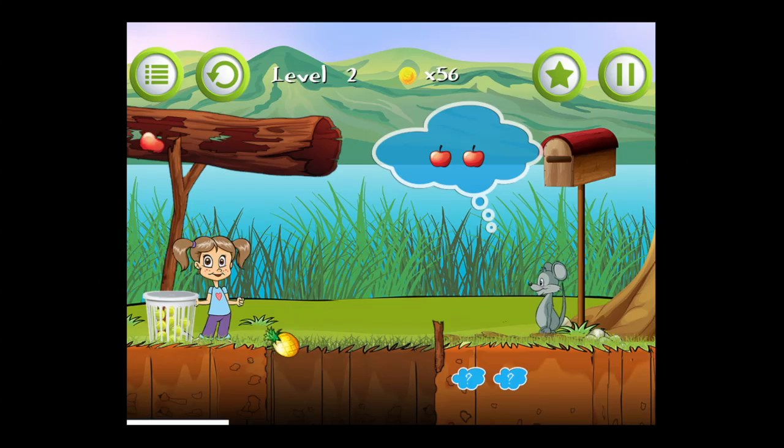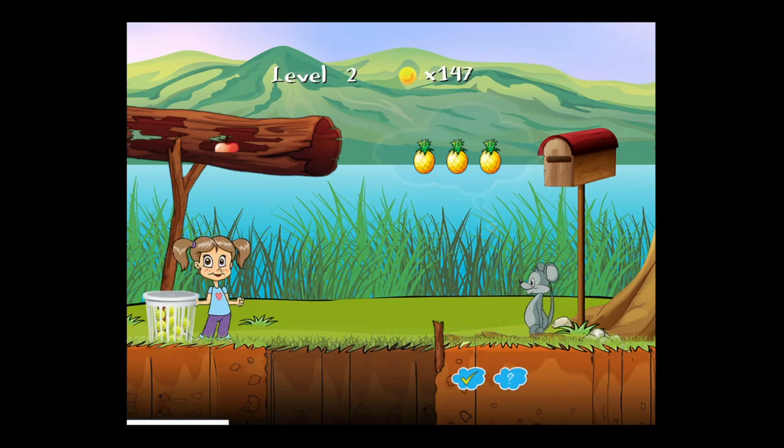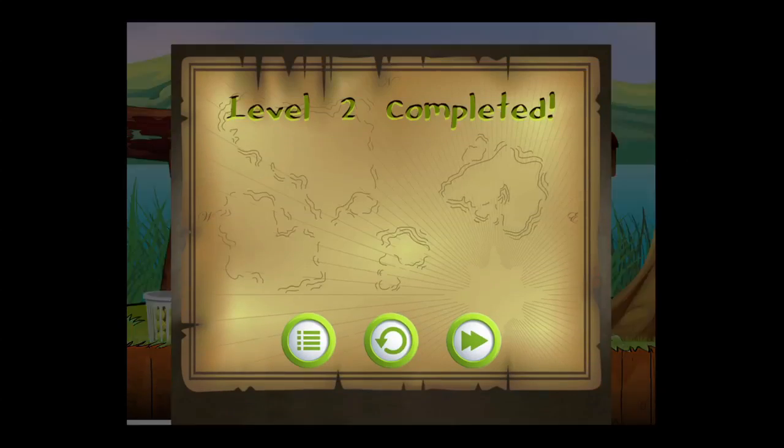The mouse also likes fruit. In this case you have to match the correct number of fruit that the mouse is thinking about — in this case it's two red apples. There are a variety of fruit, and you have to tilt the device to get the fruit to the mouse so he can eat it. After solving the second problem with pineapples, level two is completed.